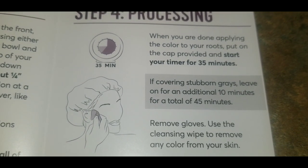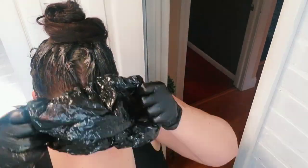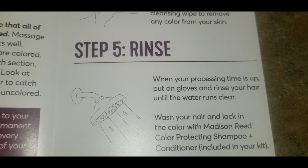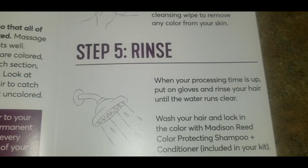Step four is the processing part. Put the cap on that is provided, then take the cleansing wipe and clean off any hair dye that may have gotten on your skin. The barrier cream protects the skin so it all wipes off very easily with no staining. Step five: after the time is up, give it a rinse and use your shampoo and conditioner.